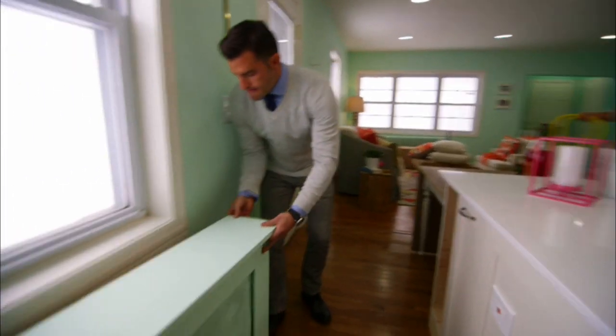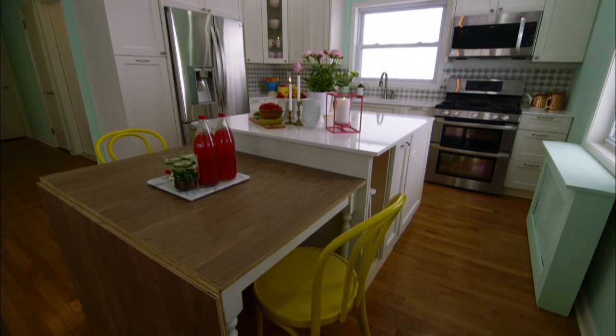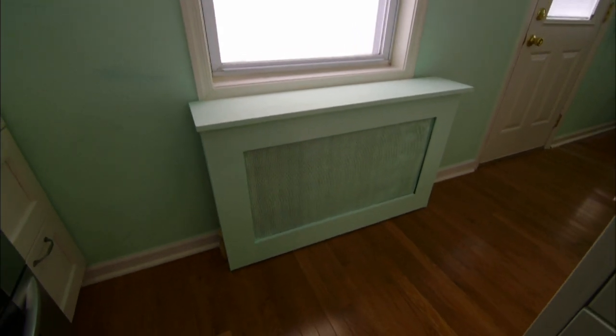All this is going to be painted the same exact color that is on the walls. It'll just disappear — you won't see it at all. And now when friends and family come over, they can focus in on the kitchen.